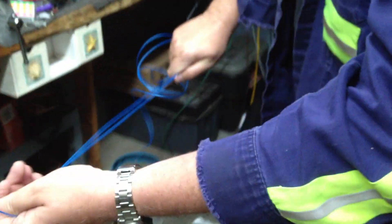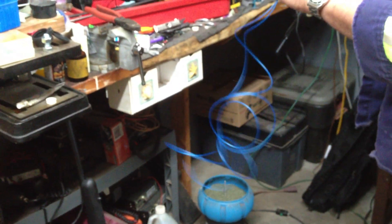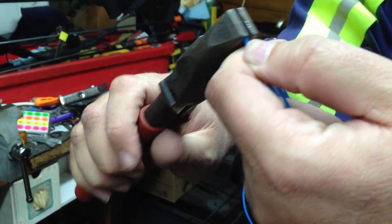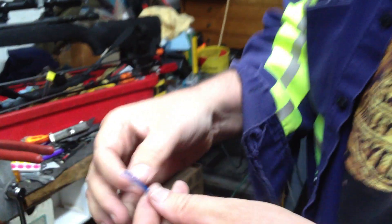Once you've got that doubled over, pull it all the way to the end in a loop just like so. When you get to that end, take a pair of good fine square jaw pliers. I like to use these lineman pliers. And just pinch it like so. Don't pinch it too hard, you'll make it break. Now what you have there is a bend that you can now use.